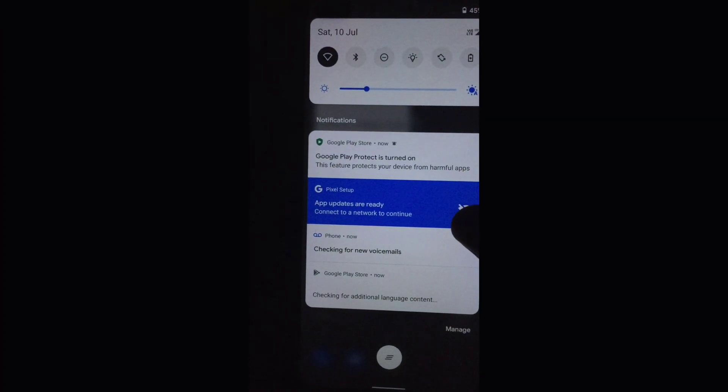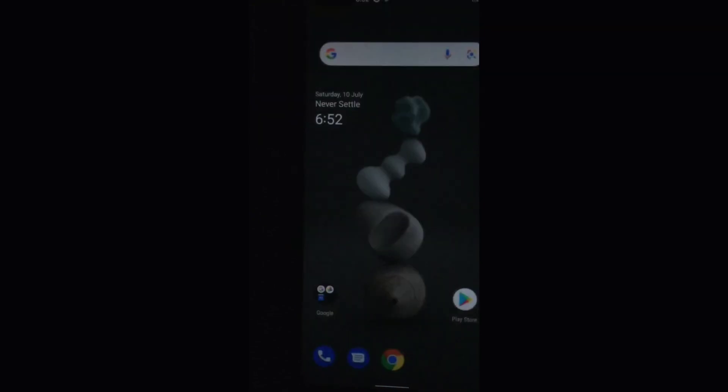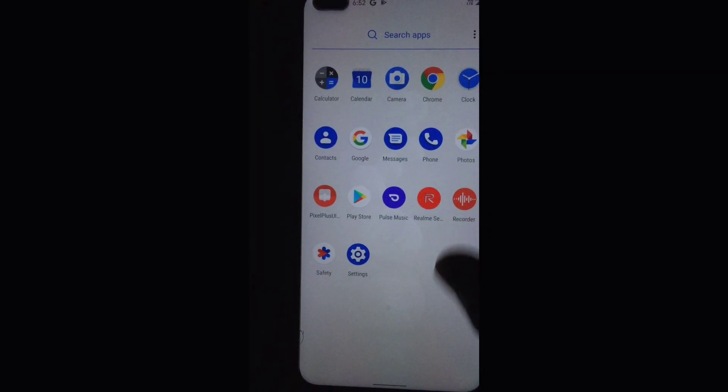And now you can see Pixel Plus Ragnarok Edition is successfully installed on our Realme X3 device. So let's start the gaming test.